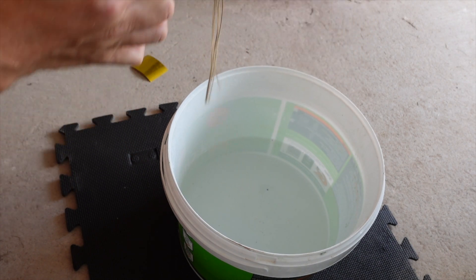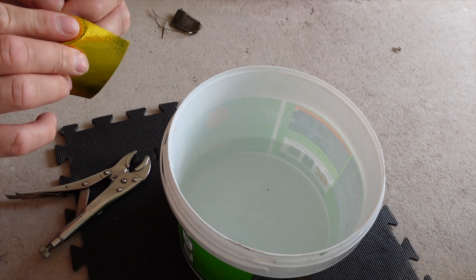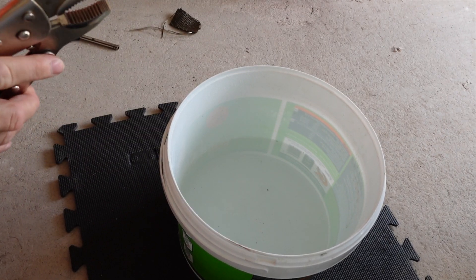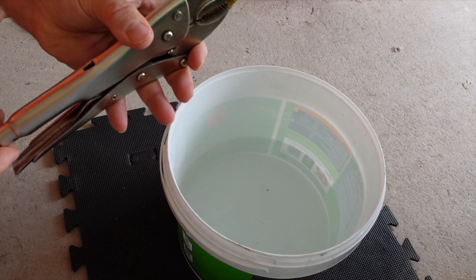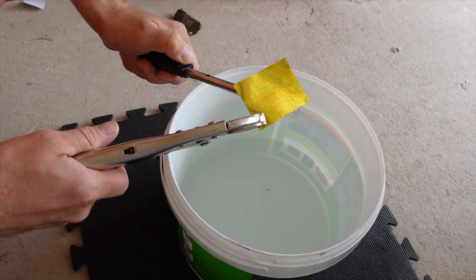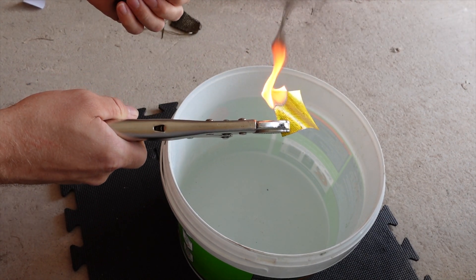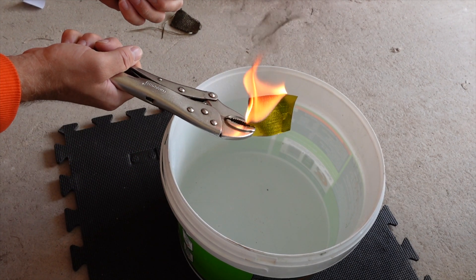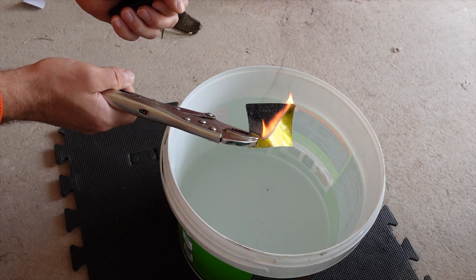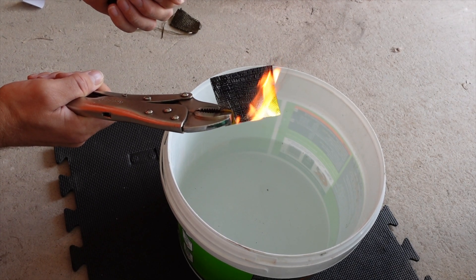Okay, we'll take that one. I'll peel this off - this is the gold tape just as it is, without the backing on, as it would be when fitted to the car. There's your silver side, the sticky side. Let's see what happens to this then.